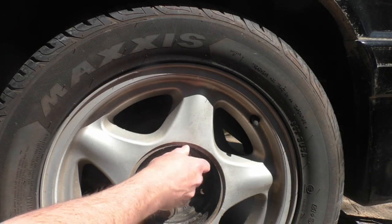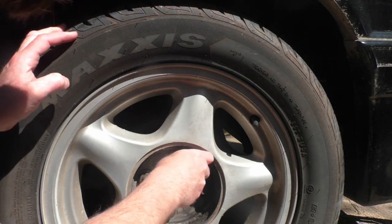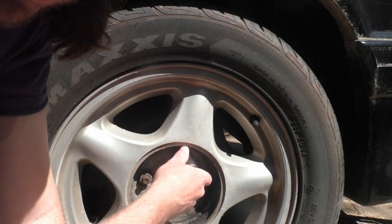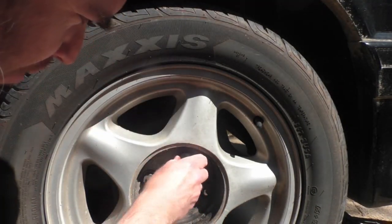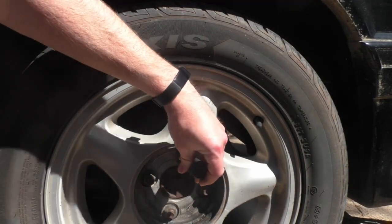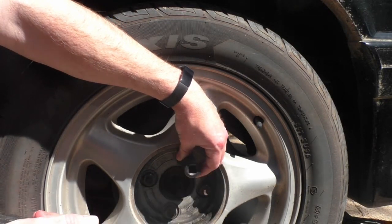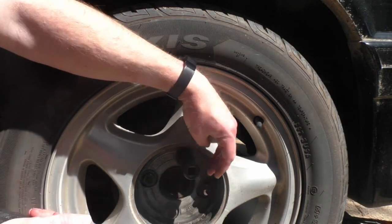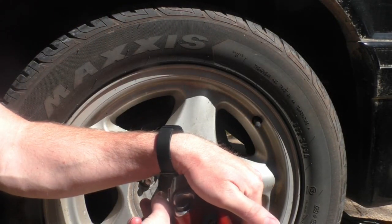Start by going through both your standard and metric sockets and find the one that seems like it fits the closest but is too small. In this case an 18 millimeter impact socket is about the closest fit. It doesn't quite go over, but it's close, so hammer it on. Then with an impact wrench just zip it off.